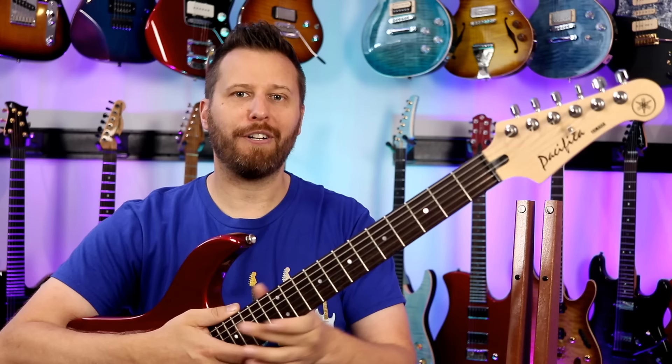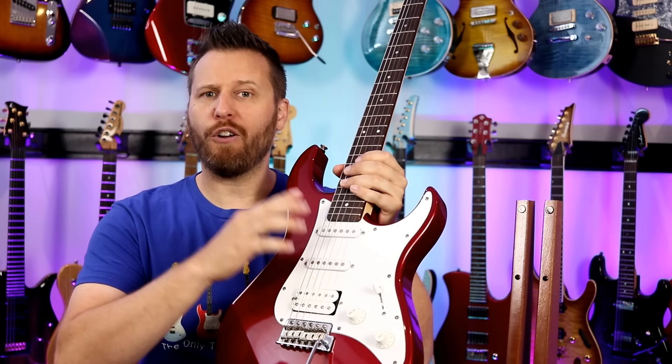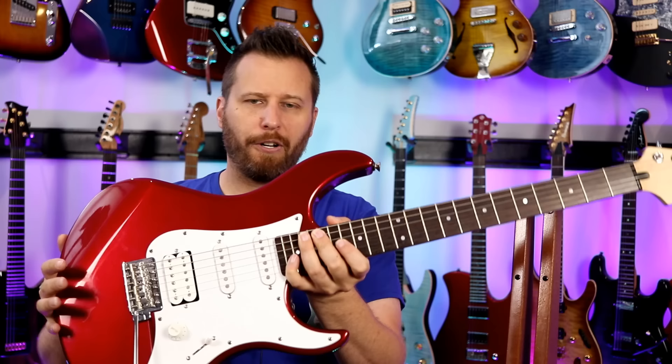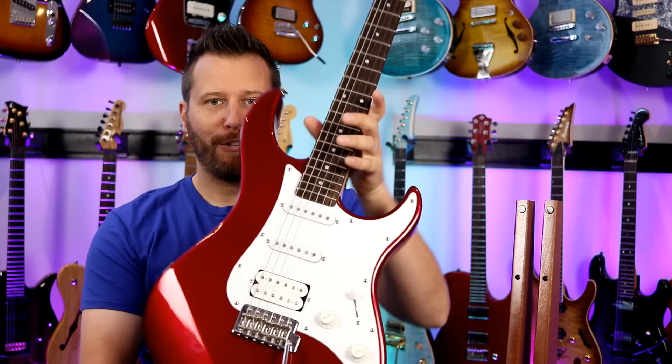Guitar number one is an absolute classic — this is the Yamaha Pacifica. What a great guitar. Basically an entry-level instrument, comes in at about $200, sometimes a little cheaper, sometimes up to $300 depending on the model. These guitars are really well made with good quality control. This one has a maple neck, rosewood fingerboard, alder body, and of course HSS. The body shape is more modern looking than a traditional Strat — the horns are a little thinner and more angular. It has a very aggressive forearm scoop contour. Very basic five-way switch, humbucker single-single, one tone and one volume.